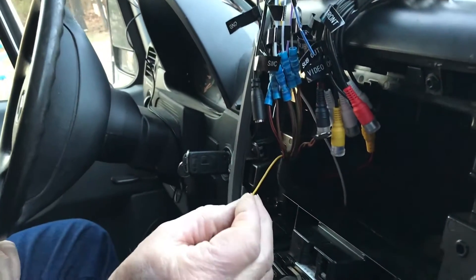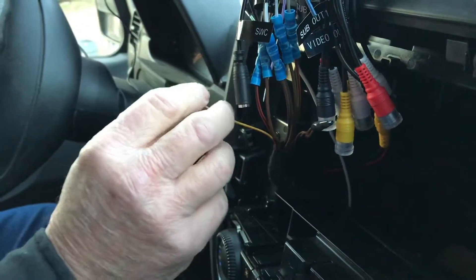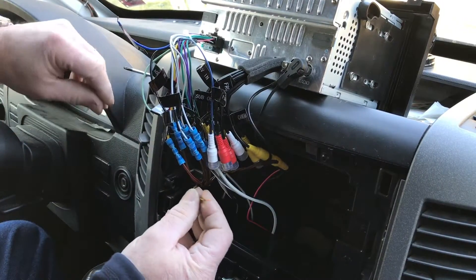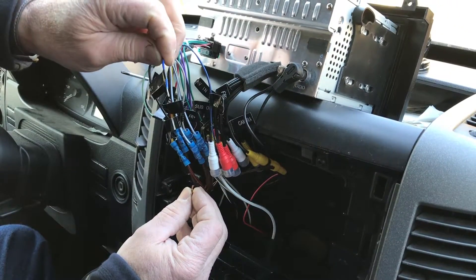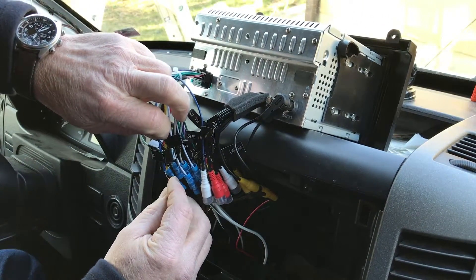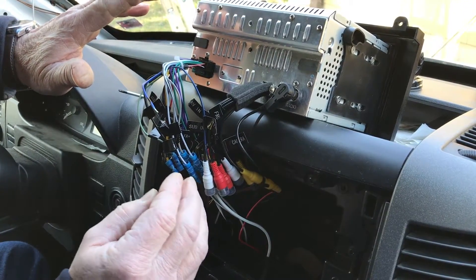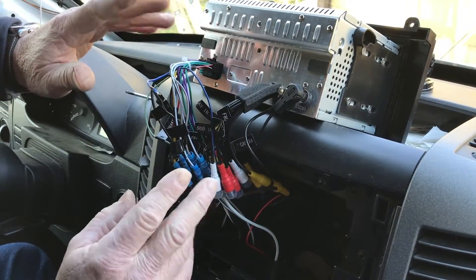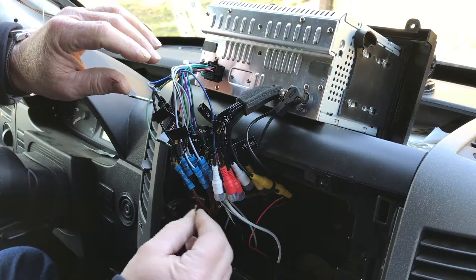This yellow wire with the black stripe is the power antenna wire in the bundle from the van. We figured out what it's for — we're going to hook this to the P.ANT antenna. This is the antenna booster: when you look on the radio you have a selection for local or distance, and it boosts the antenna so that you can pick up the radio signal farther away. That's where this wire goes.